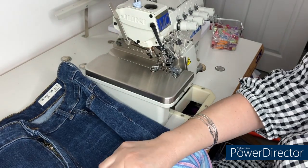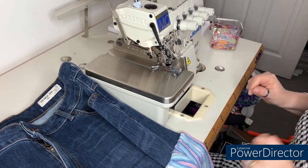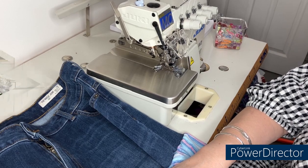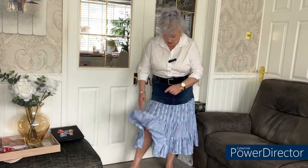Now I'm just going to cut the tacking cottons from around it and pull all those cottons out, then give it a little press. I hope you've enjoyed this video! If you've got a pair of jeans you're tired of and thinking of sending to a charity shop, this is another option. I picked these up for a pound at a charity shop — they were Marks and Spencer's jeans. It's turned out really well — the blue goes with the blue — and because it's reversible fabric I've actually got two different looks. Thanks for watching, take care, bye for now!